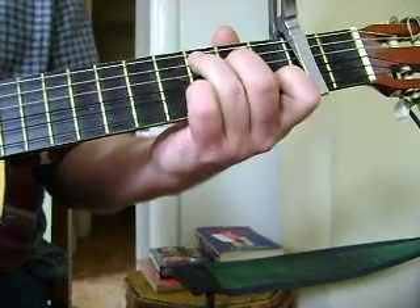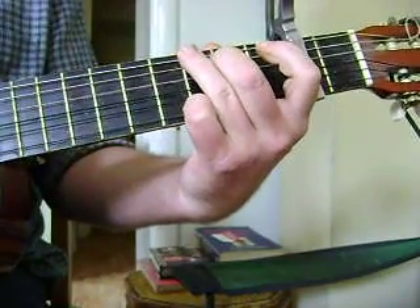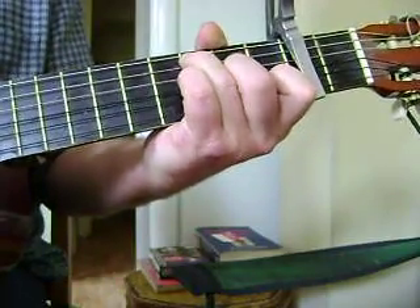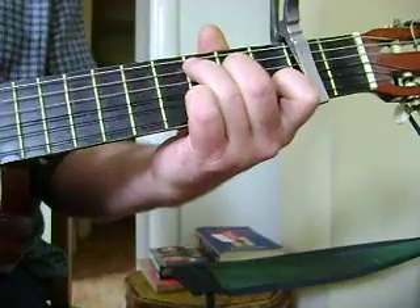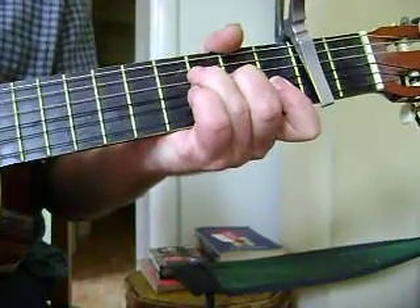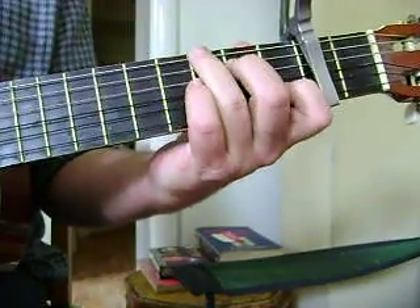Okay, so the chords are: C, C, G, C, C seventh, F, C, G.